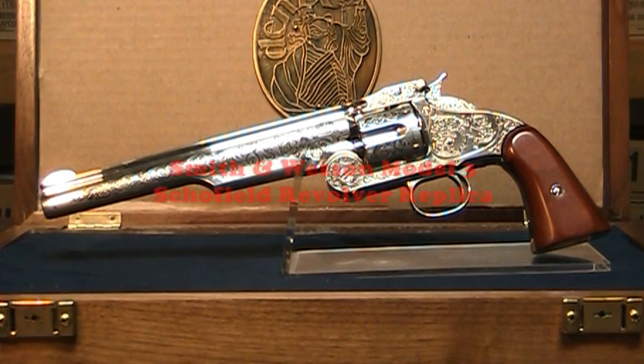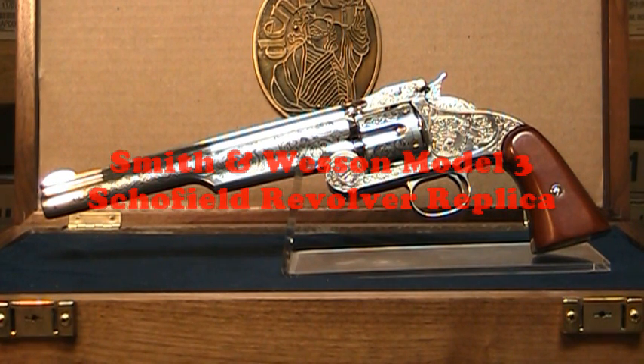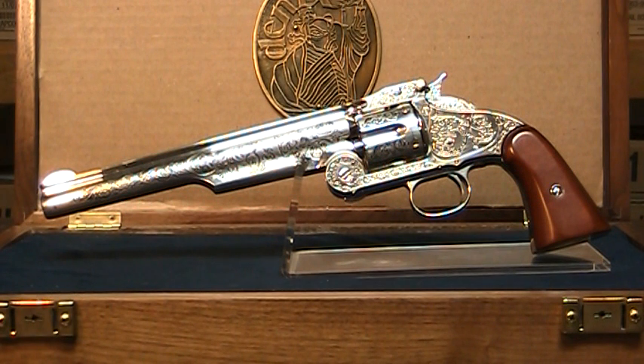Adopted by the US Army in 1870, the Smith & Wesson Model 3 became the first standard issue cartridge firing revolver in US service. By 1875, the US adopted a new Smith & Wesson Model 3 incorporating design changes by Major George Schofield. The new Schofield shot a short .45 caliber round known as the .45 Schofield and later the .45 Smith & Wesson. This pistol served in the Indian Wars and Spanish-American Wars and was very popular among lawmen and outlaws alike.